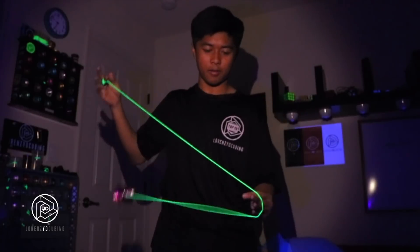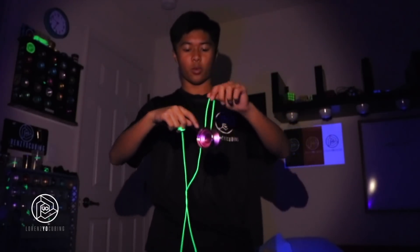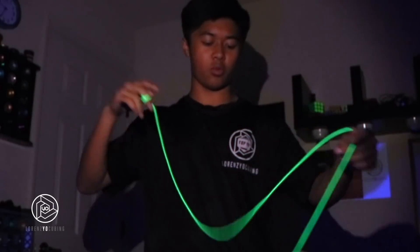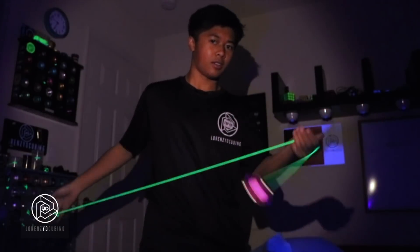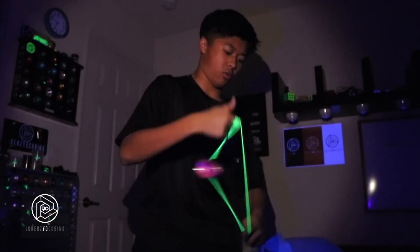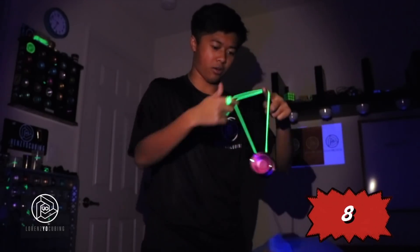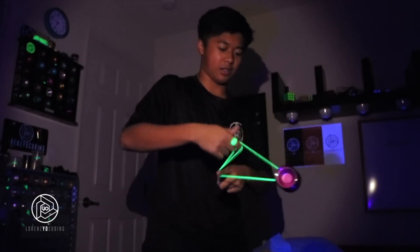Anyway, let's go try this out. I am so excited to try this out. That is amazingly smooth. That is nice. I like this already. This is nice.